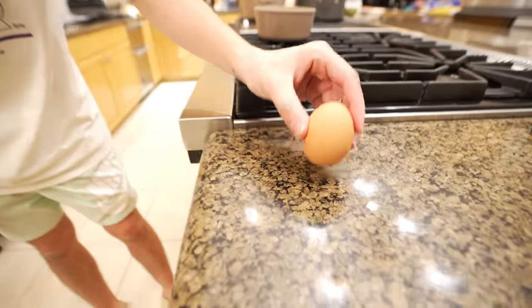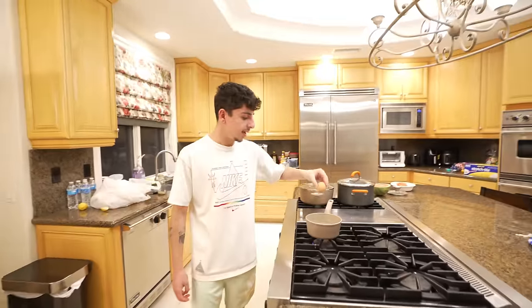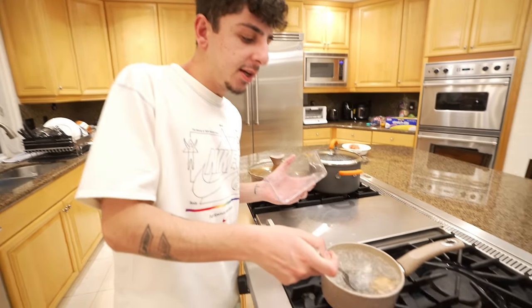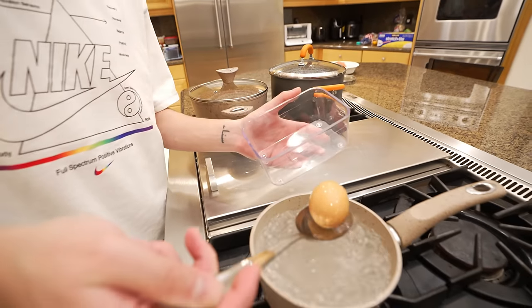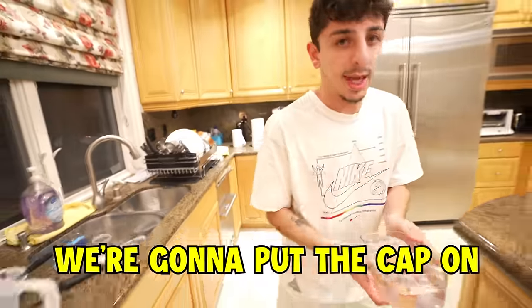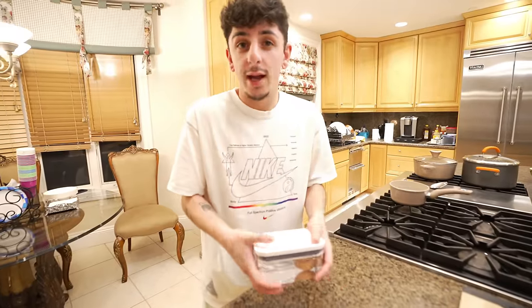We got another egg hack. If you want an easy way to peel your boiled egg, you crack the bottom and put it in boiling water. Once it's ready, put the egg in a plastic container, fill it with cold water, put the cap on, and shake it aggressively.